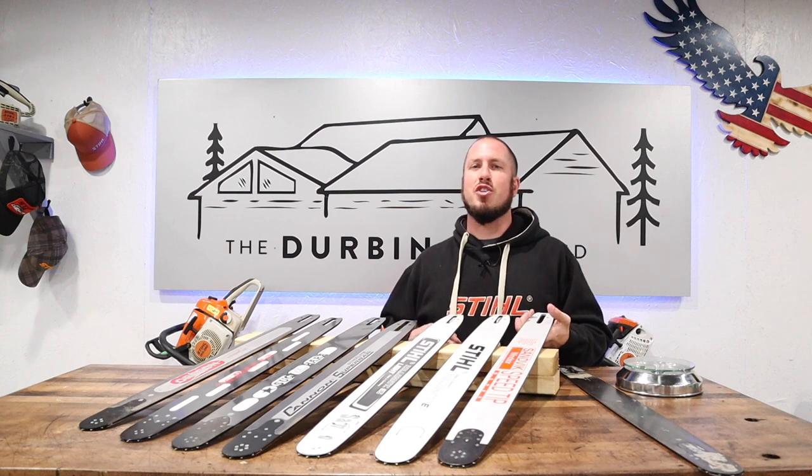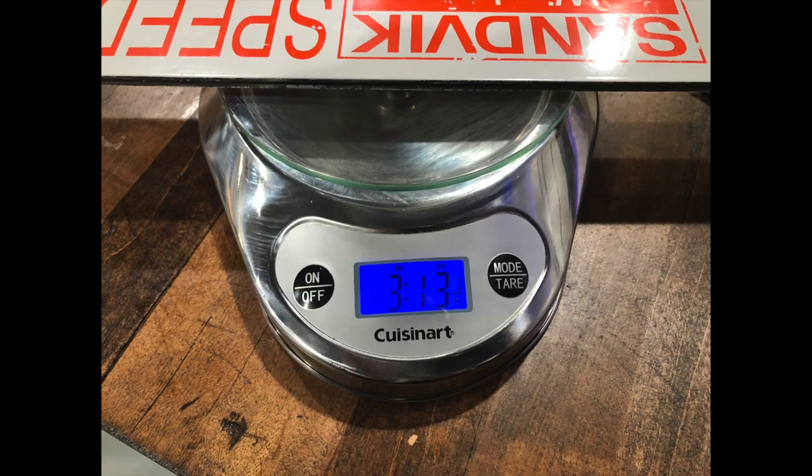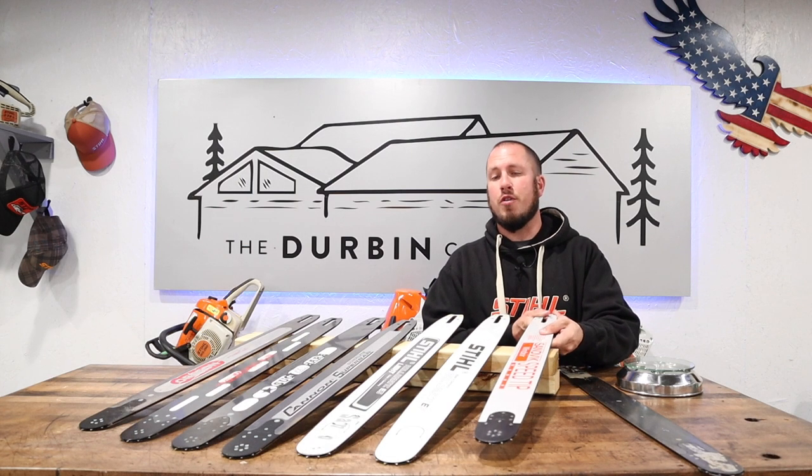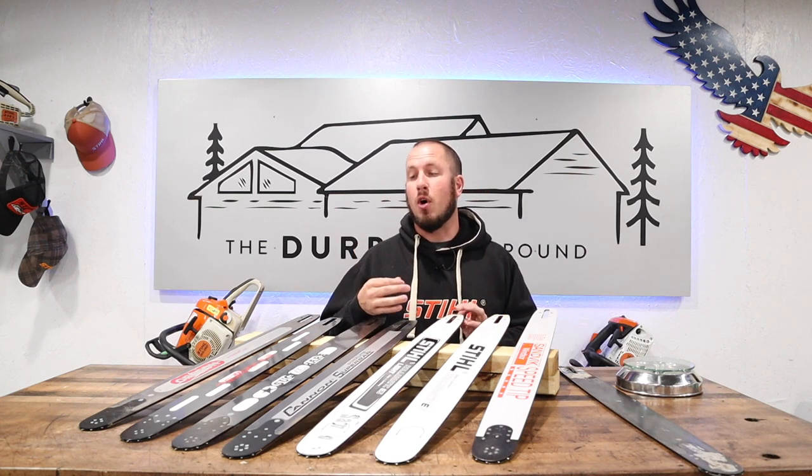Another one that's not considered a reduced weight in this lineup is the Windsor Speed Tip. The Windsor Speed Tip comes in at 3 pounds, 13 and three-quarter ounces. So they are all right at almost the 4-pound mark. Let's go ahead and get into the five variations of reduced weight bars that I have here on the table.